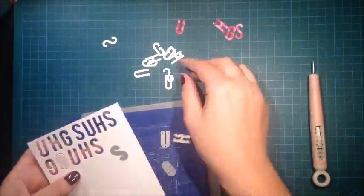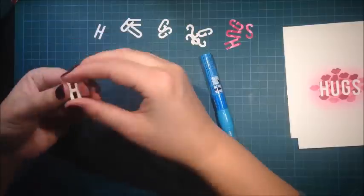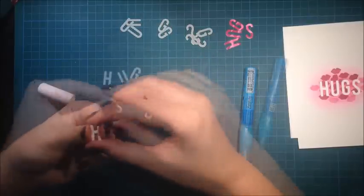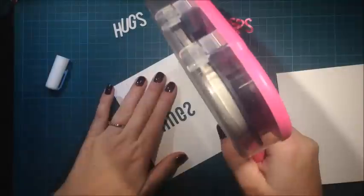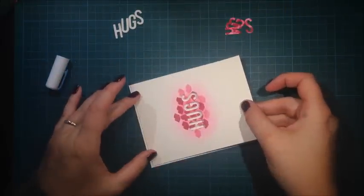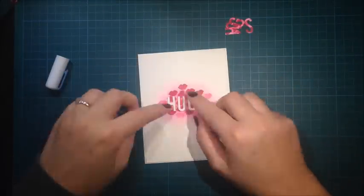Here are the die cuts, so I will save these letters for later. Now I will die cut the same letters from white cardstock — I die cut each letter three times — and then I just use my glue pen to adhere them together. Now they are all glued together, and I use my ATG to adhere the card front to the card base.